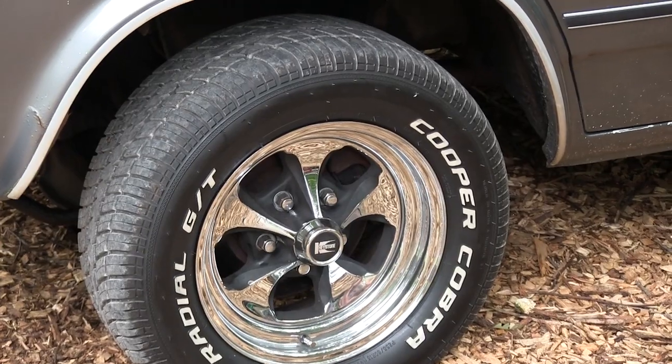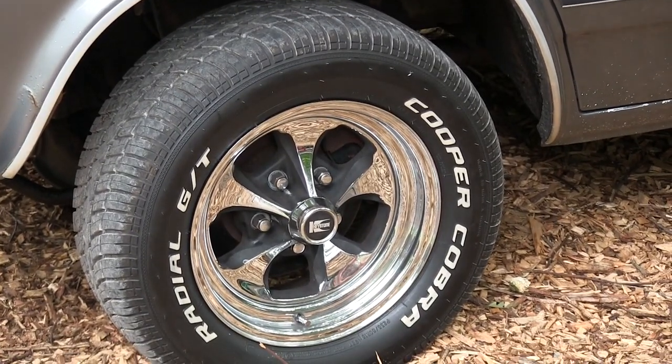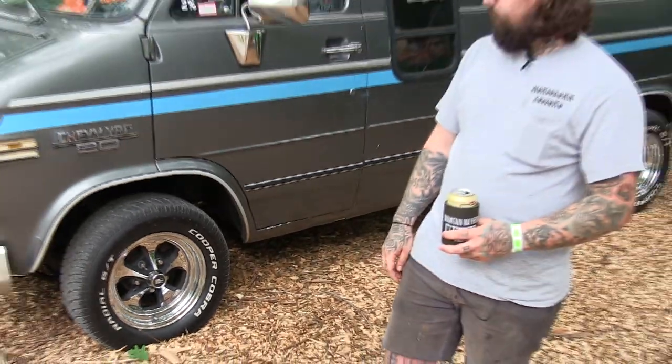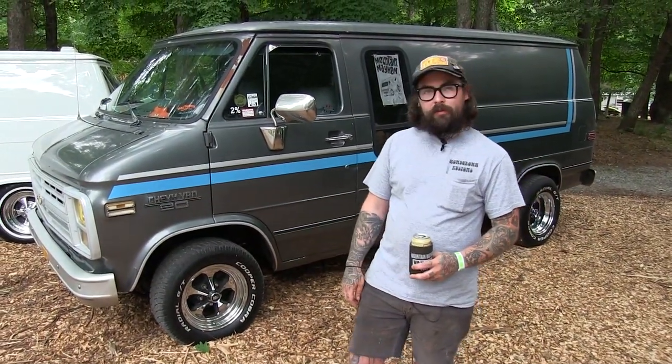I've got two and a half inch drop spindles I'm going to put on it, some side pipes, and just roll with it really.